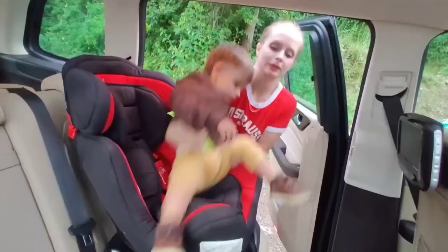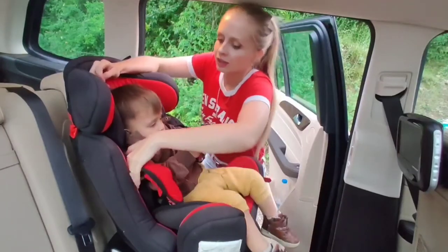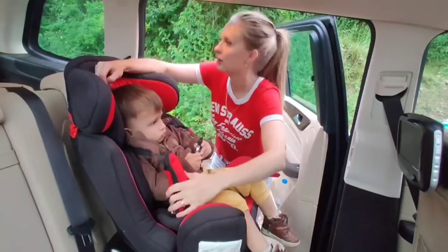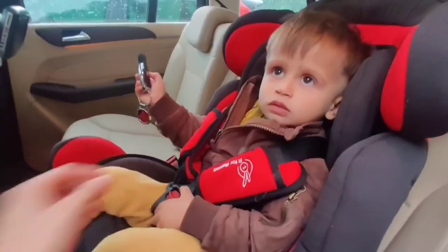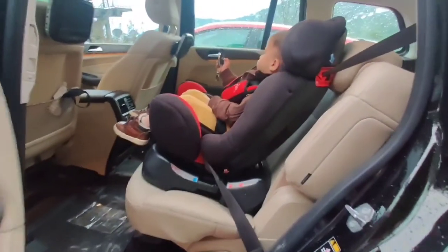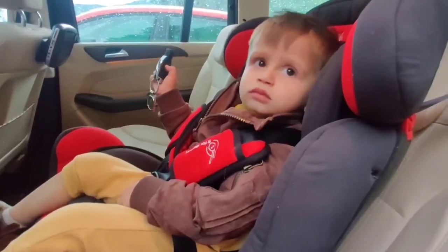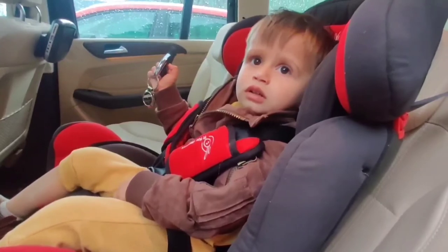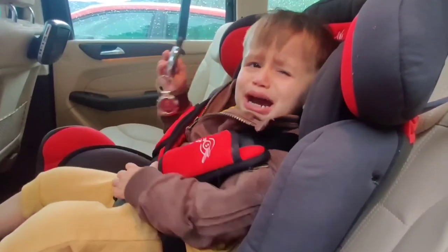All right, bye! How are you thinking? Do you like your car seat? Abba! Abba!